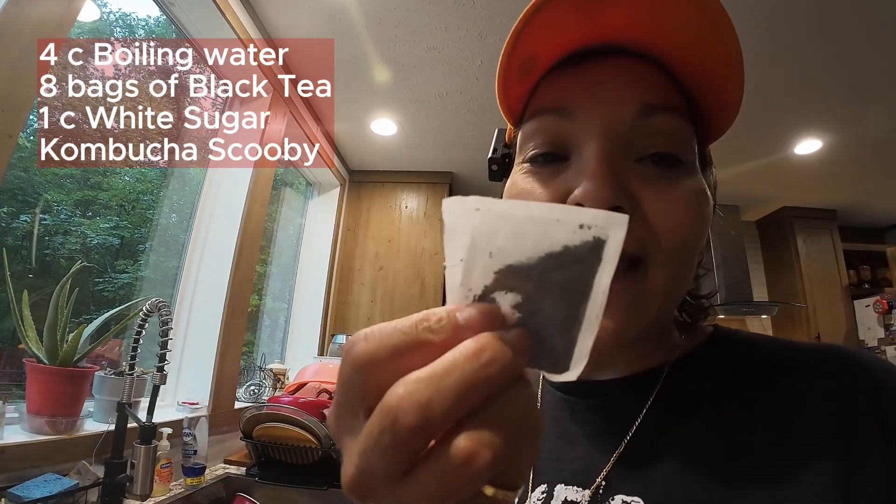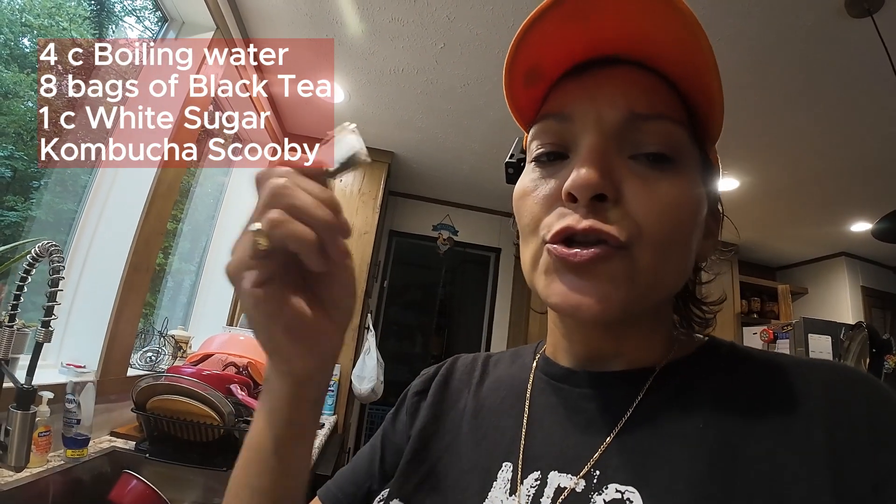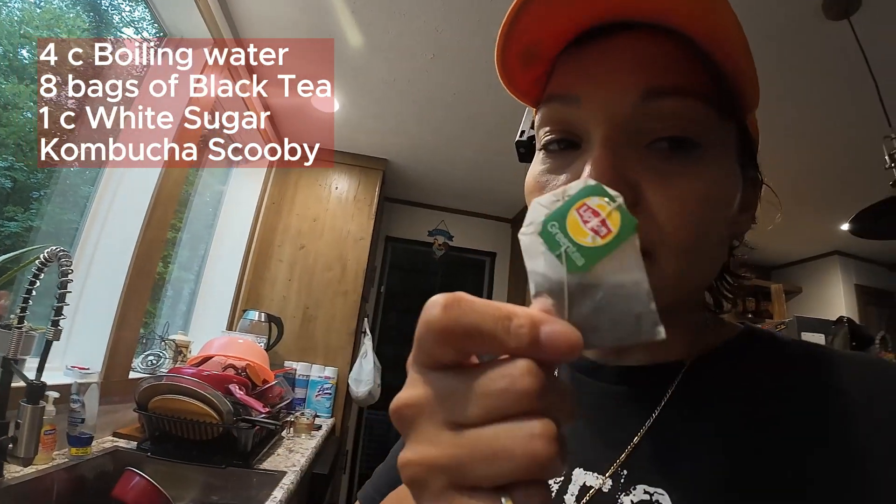You're also going to need organic green tea and organic black tea. I don't like mine very bitter, so I do about three bags of black tea and five bags of green tea — eight bags total. From my research, you cannot use green tea if you don't have a strong scoby. You need a strong scoby in order to mix in the green tea.